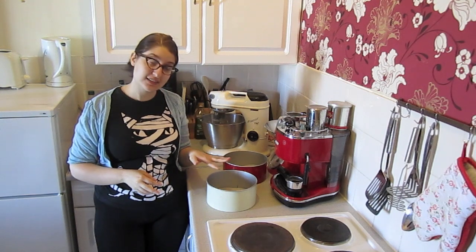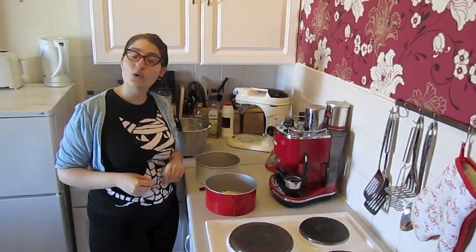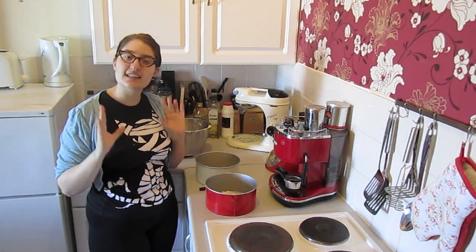Last but not least, we're going to add the flour — I would recommend sifting it. Once this is done, divide the mixture up into portions and put them in cake tins that are already greased. Spread the dough evenly across the base and then stick them in a preheated oven.